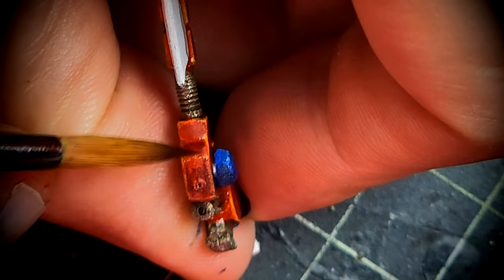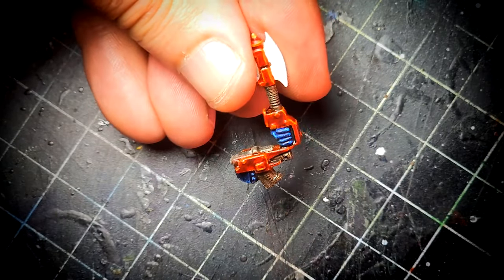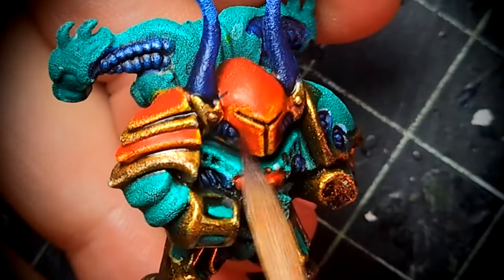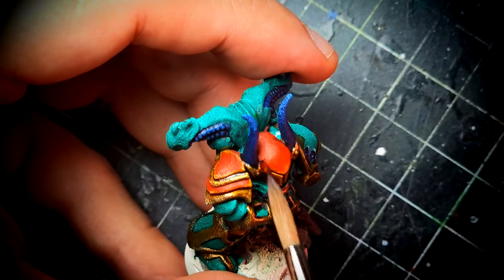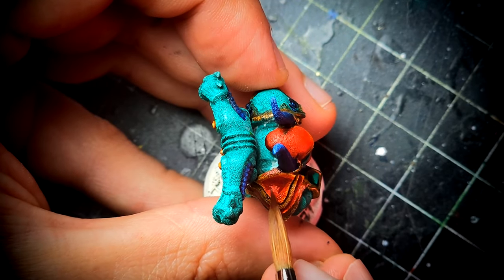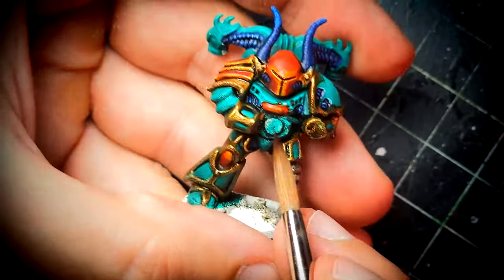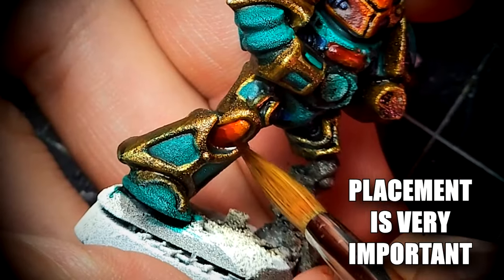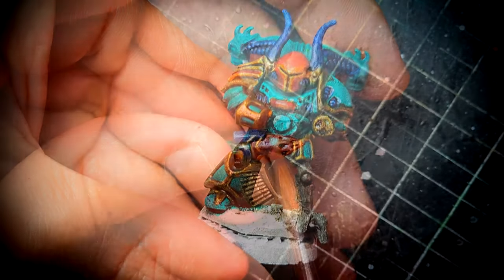The power axe of the commander was something I was not really sure how to paint — I actually ended up doing something quite interesting, so stay tuned until the end of the video to see what happened with that. Notice here I'm just shading inside the cheeks of this helmet to create a more concave look — we are looking towards creating more volumes by just adding washes in the right places.